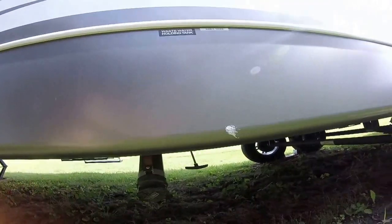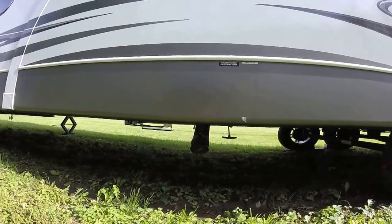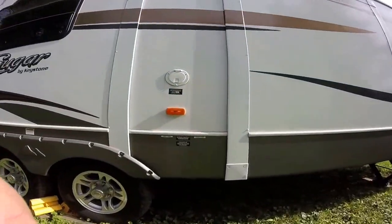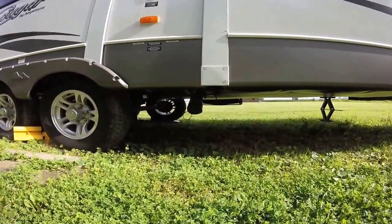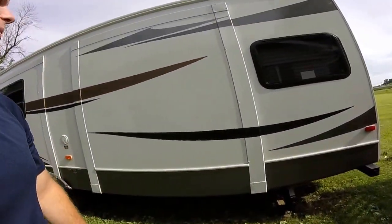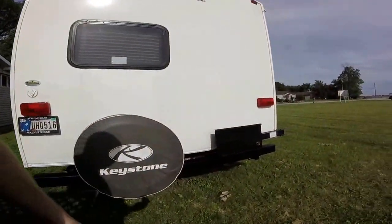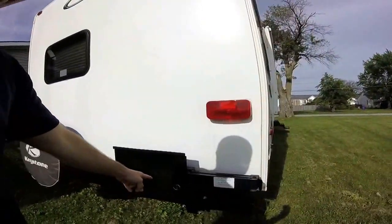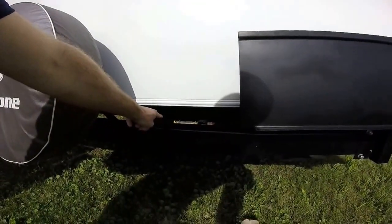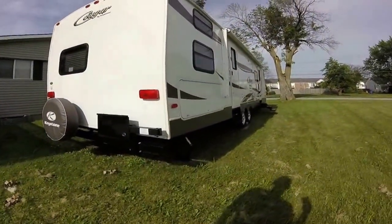Right there is the front gray tank dump — that's just for the kitchen sink. Come back here and you've got your other dump, which is for the toilet and all the other sinks. Back here we've got our bedroom slide, a place for the spare tire, and this right here is where you can attach the propane grill. It attaches right here to the gas line and can swivel out — it works real good.